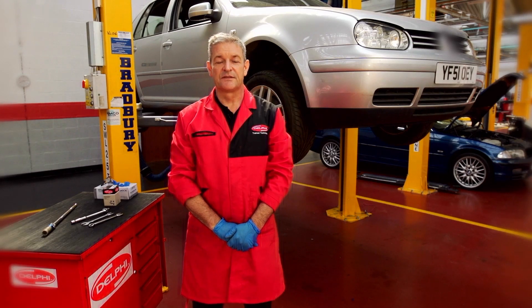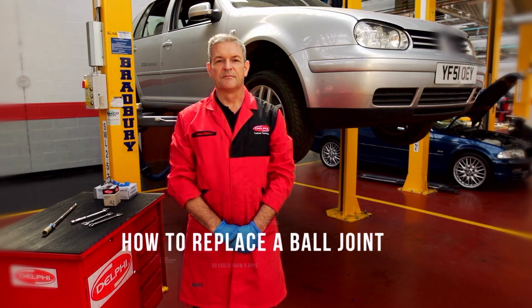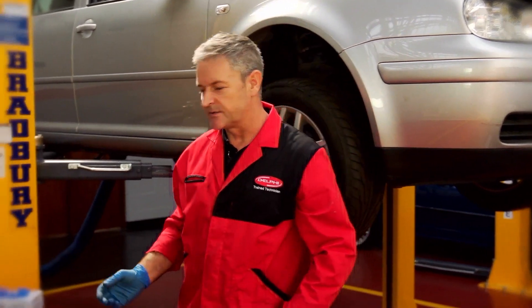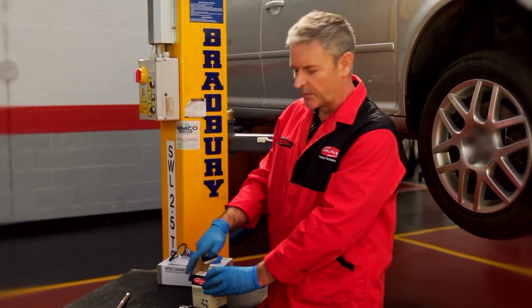Hello and welcome to the Delphi how-to video series. My name is Steve Jervis and I'm a master tech here at Delphi. Today we're going to show you some practical advice on replacing a ball joint. As an experienced technician you'll already be aware of the fundamentals, so I'm just going to run through a few of the smaller points.